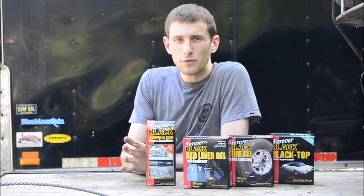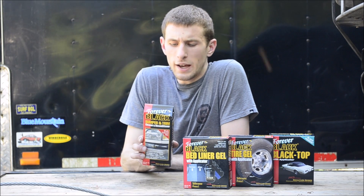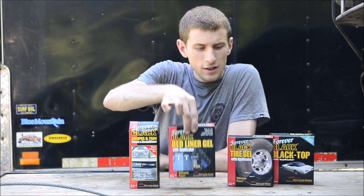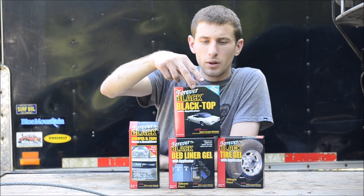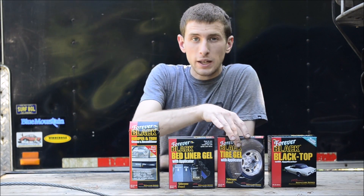Welcome to the video. Forever Black sent me some of their trim restoration products. We have bumper and trim cleaner and reconditioner, bed liner gel, tire gel, and blacktop reconditioner. These all come with the applicator pads.